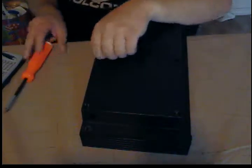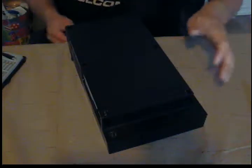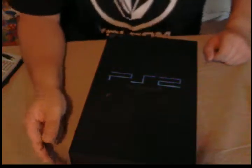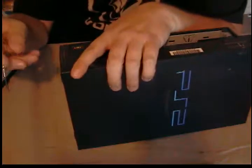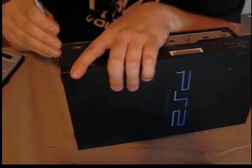I got this out of a secondhand store for a whopping $15, which is not bad for a PS2. Most secondhand stores — I'm seeing this firsthand — are charging anywhere from $30 to $50 in some cases. If you're buying a PS2, you should probably get it for around $10 to $15.